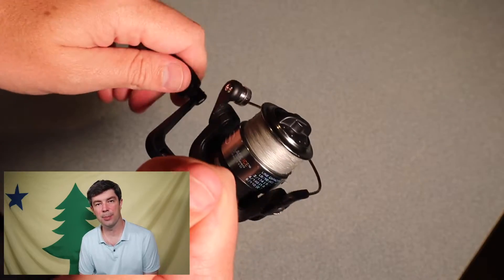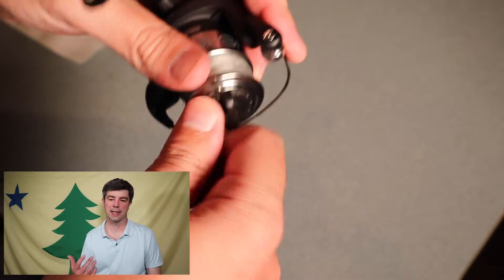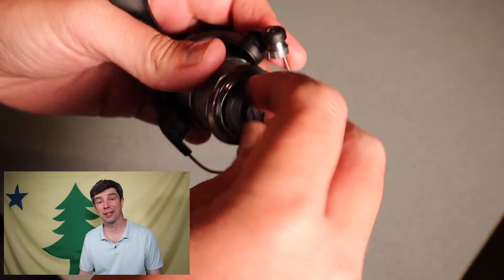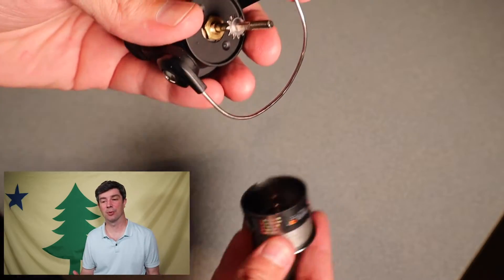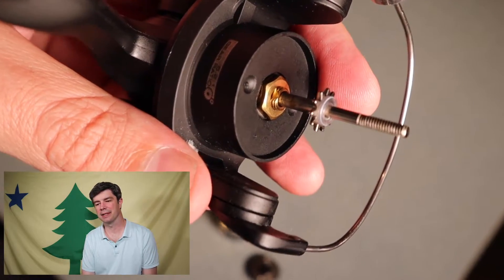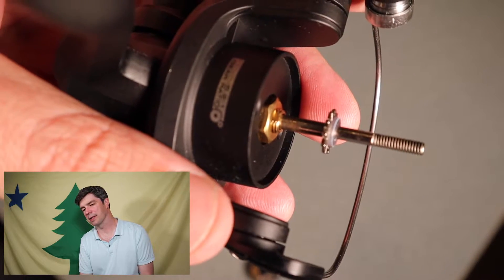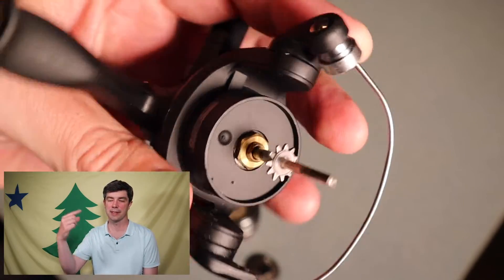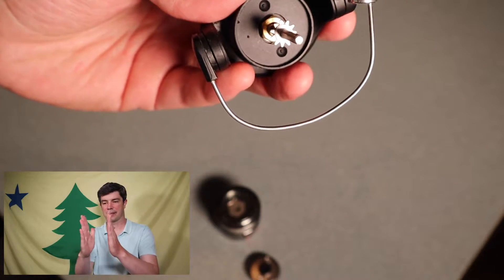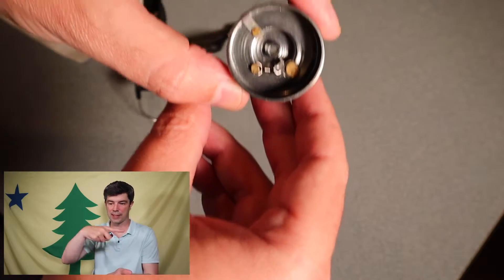So this is my cheap ice fishing spinning reel that I don't use, so I'm just taking it apart. I'm going to take the — I guess you'd call it the drag knob, drag dial — and unscrew it. You pull that spool right off. It's just a shaft, and it's just locked in. I'm not really sure how this gear works, but it doesn't spin — it sits in one place. And then the spool is going to spin around that shaft.